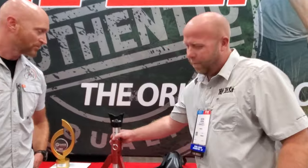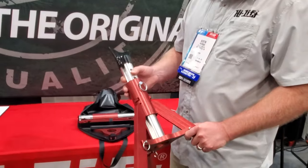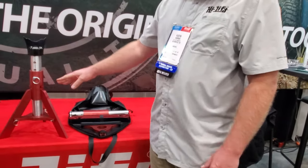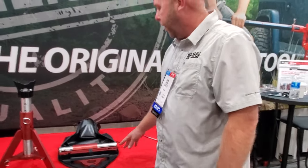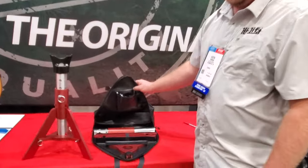We have a storable off-road jack stand. It's all constructed out of 6061 aluminum, adjustable from 15 inches to 24 inches, and it all folds down to fit in this nice bag that you can keep underneath the seat of your vehicle.